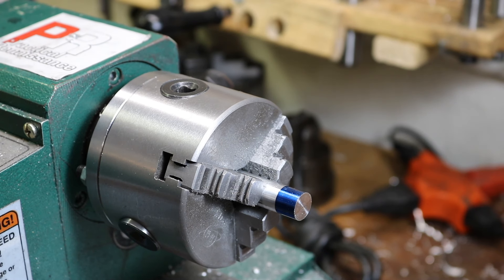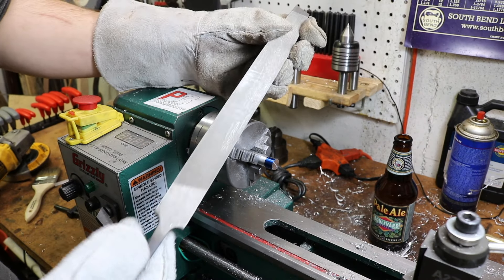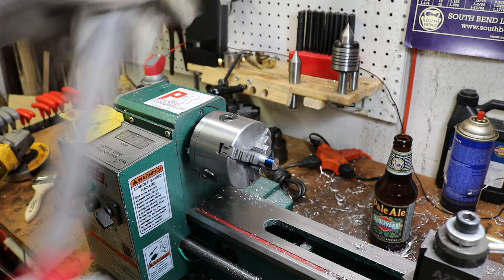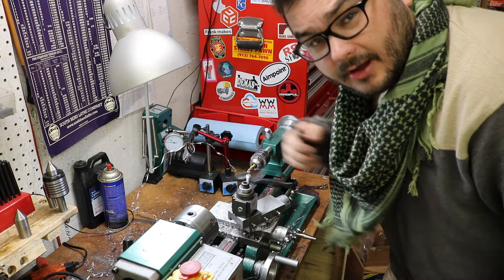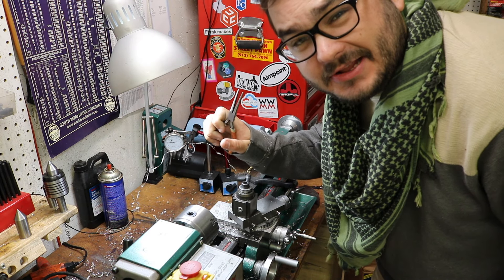Machined parts coming right off the lathe can have really sharp burrs around their edges. The best way to take care of these is with a file, but always make sure your file has a handle before you use it on the lathe. Also, it's really dangerous to grab chips with your bare hands, so use a pair of needle nose pliers — it's a lot more safe.